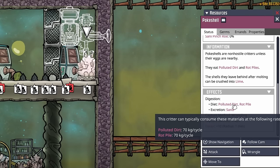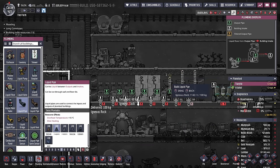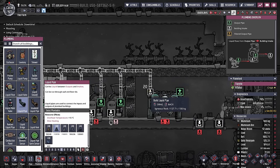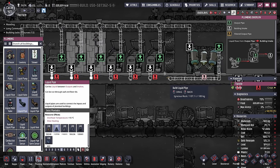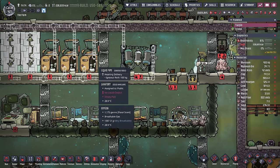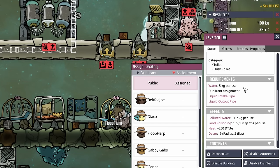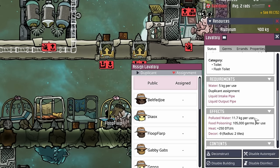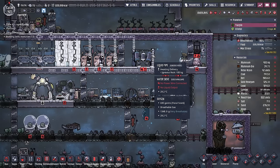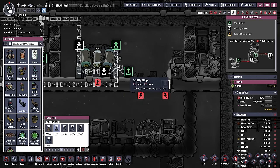We'll keep this automatic dispenser on sweep only for now, and the dubikins will be able to run right up to this door and drop off the polluted dirt. We can also put in an auto sweeper and a conveyor loader to pick up all the poke shell molts and the sand this fella drops. For every bit of polluted dirt and rot pile they eat, they give you 50% back in sand. The longer pipes I'm putting in now are the output pipes that bring all the polluted water into the water sieve, which then cleans it and supplies it back to the toilets, showers, and sinks.